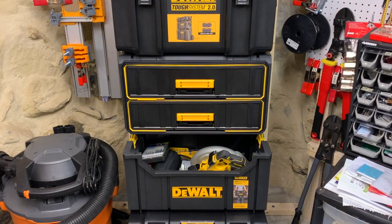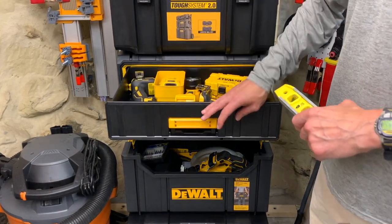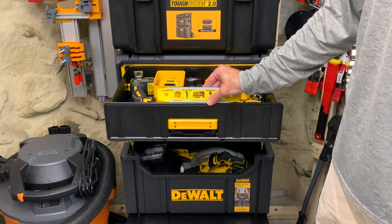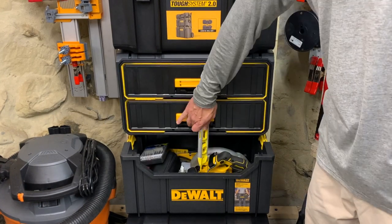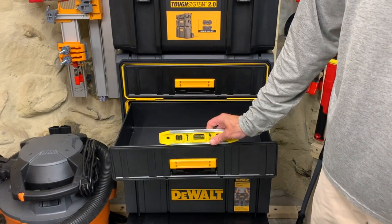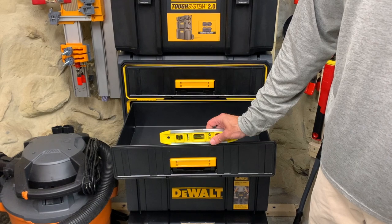If you're wondering why I'm not showing you the bottom drawer, check this out. Top drawer — perfectly level. Bottom drawer — no. This thing is as crooked as a boy band producer in the 90s.